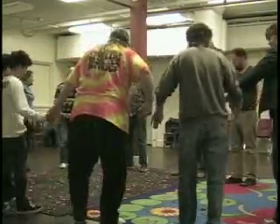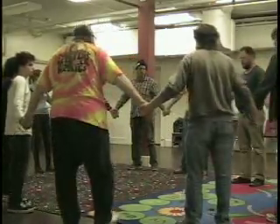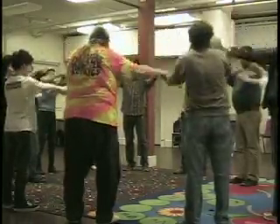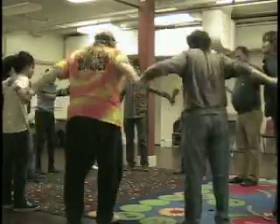Grab hands. We're going to do the in-sync, out-of-sync. We're just going to move our hands in and out together, in-sync. And when I say chaos, everybody go at their own speed. And when I say in-sync, bring it back to this. Ready?